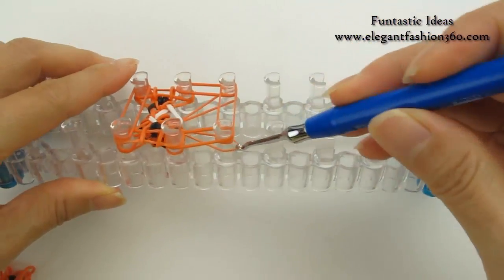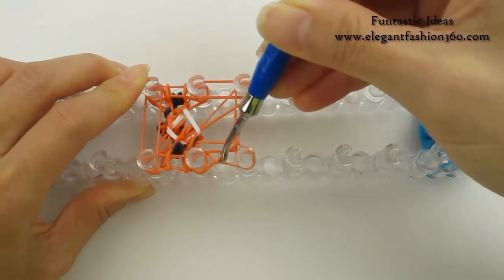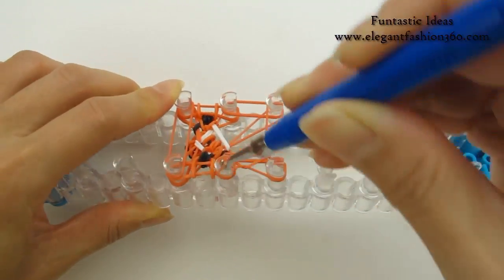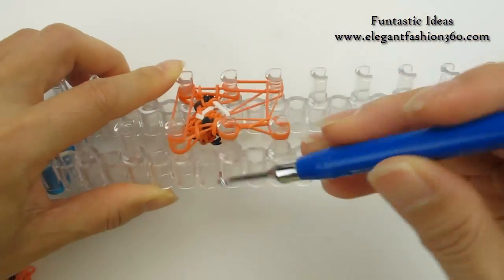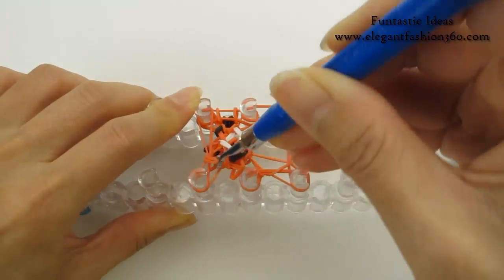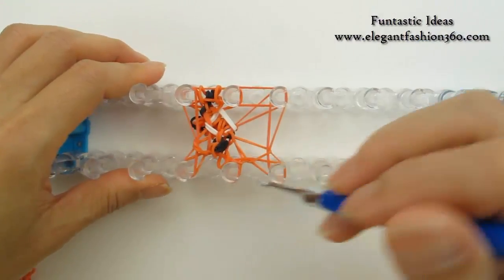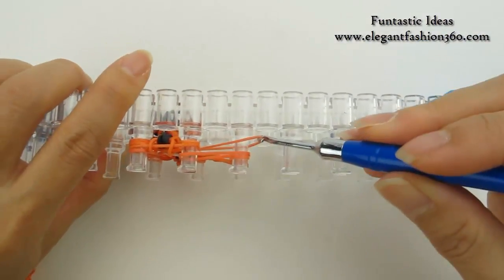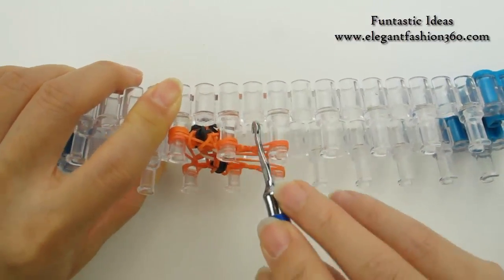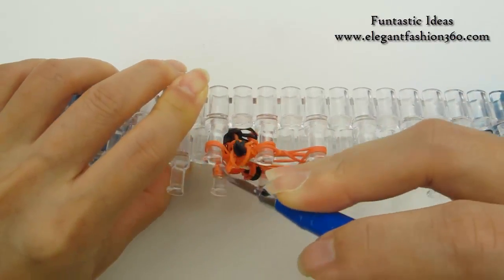So we just loop the bottom ones. It will be only one on this one — move it up and over. Bottom one — one band — move it up and over. This one has two — bottom two bands — move it up and over. Repeat on this side: move the bottom one up and over, bottom one up and over, bottom two up and over.